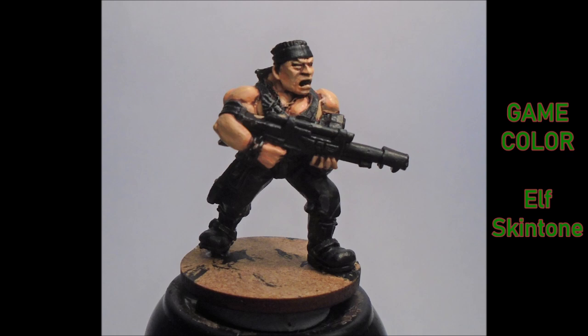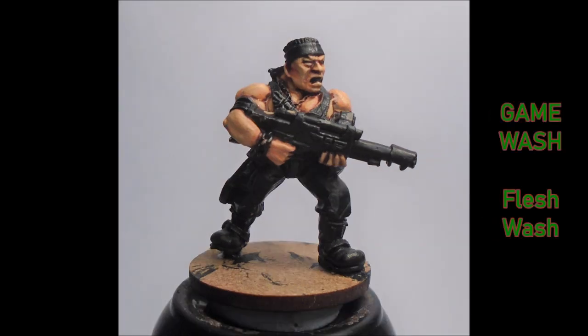After that I did Elf Skin Tone, picking just the raised-up areas over the flesh. I kept the coat thin so I could do it in two thin coats to give that more translucent feel. I then put a slightly thinned flesh wash — I think it's Game Wash from Vallejo — all over the skin. This just unites all the colors together and makes my not-so-clever shading look a bit tidier.